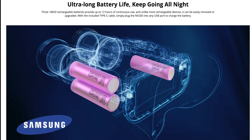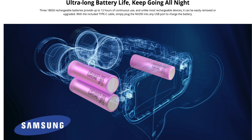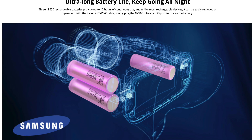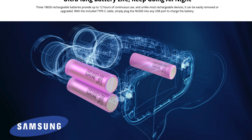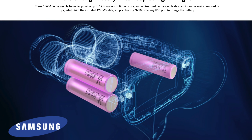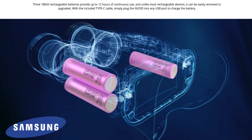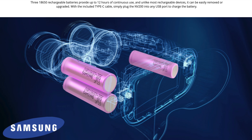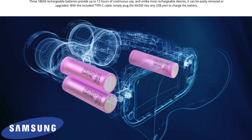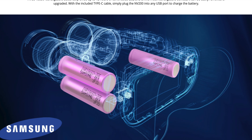This unit is shipped with three 18650 rechargeable batteries, which provide 12 hours of continuous use. If desired, you may replace them with higher milliamp-hour batteries to go beyond 12 hours of continued use. Additionally, there is a USB-C port which may be utilized while using it in the field.